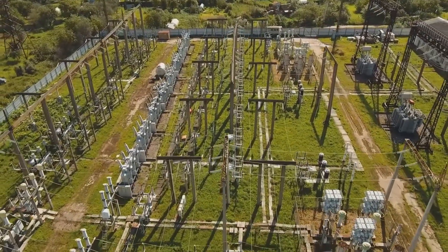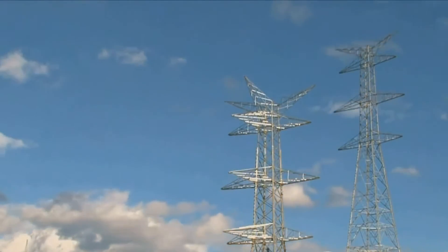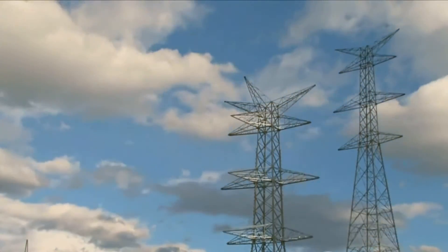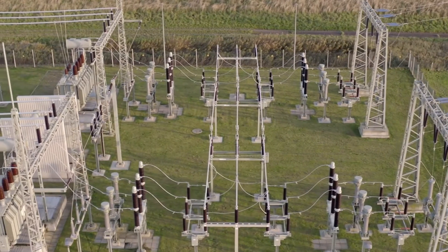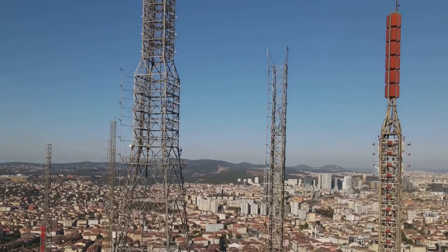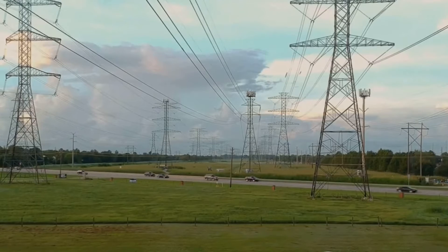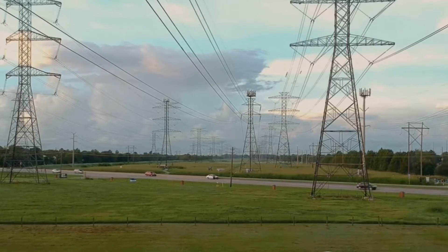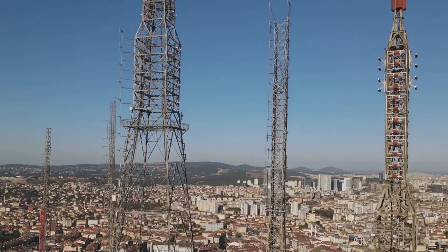Lightning arresters, installed on transmission towers, work tirelessly to suppress these high transient voltages. They act as a barrier between the power line conductor and the lightning strike, absorbing the brunt of the electrical surge. Unlike surge arrestors installed inside the power line, lightning arresters perform their duty from outside the conductor. They are attached either to the insulator or placed separately near the conductor, with their end terminal connected to the ground, providing a safe path for current to flow into the earth.